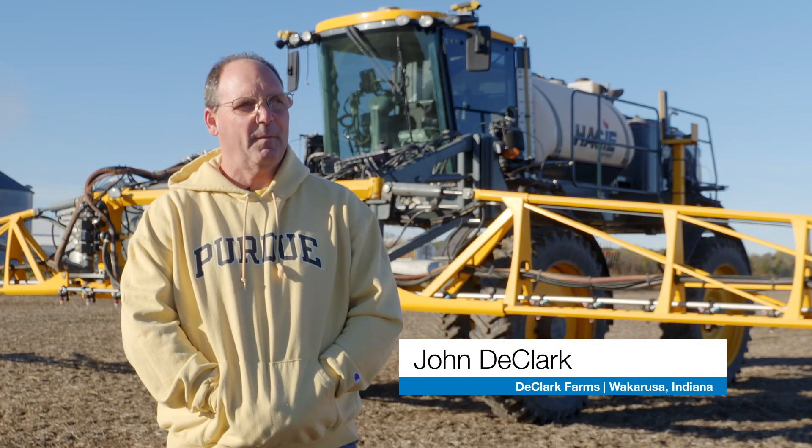We're down at the Reed Farm in Bremen, Indiana. We're harvesting corn — a farm with my father and my sister. We work together on the farm. It's a family farm.